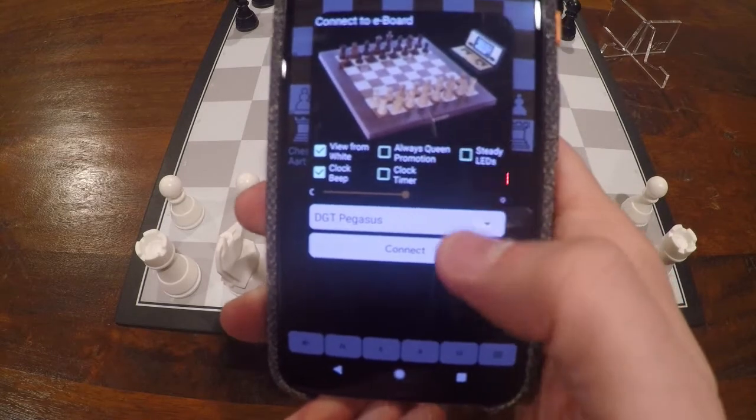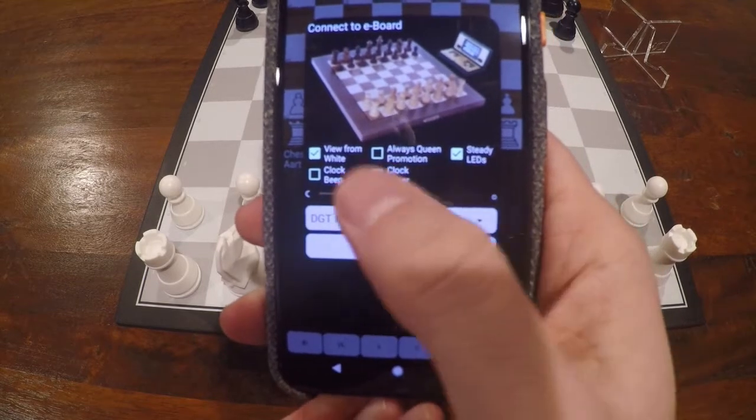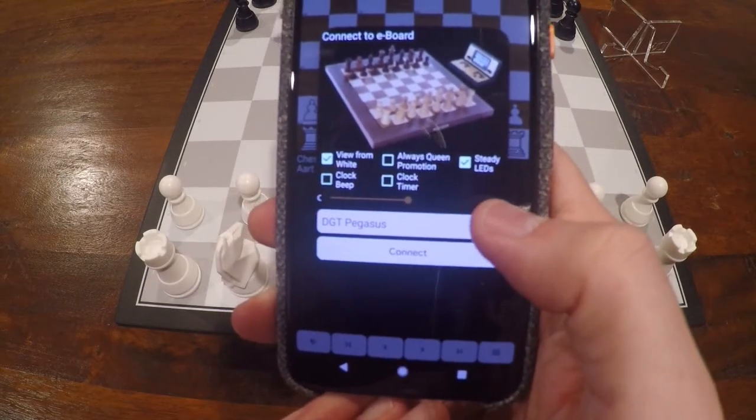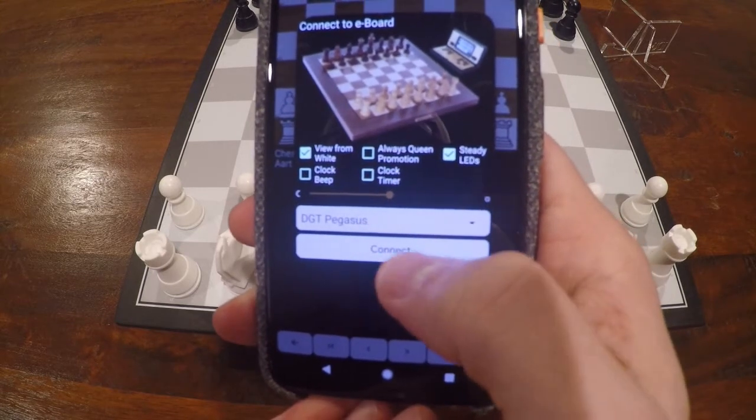You also want to make sure that you have the LEDs on. There's no clock beep on this one. You can also use the slider to select the brightness of the LEDs — I'll leave this in the middle.